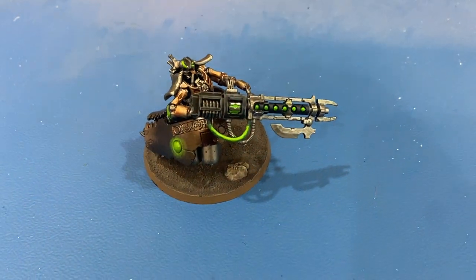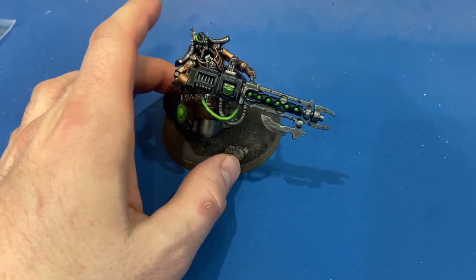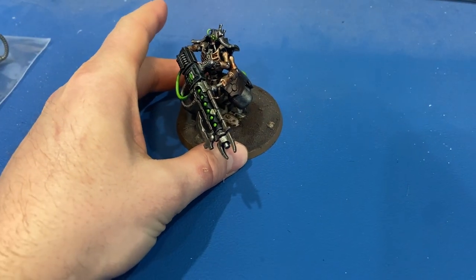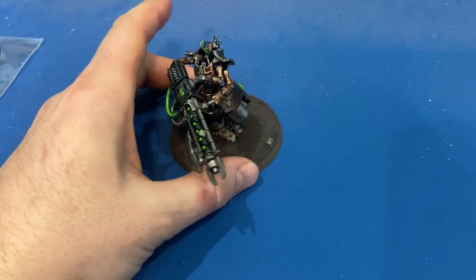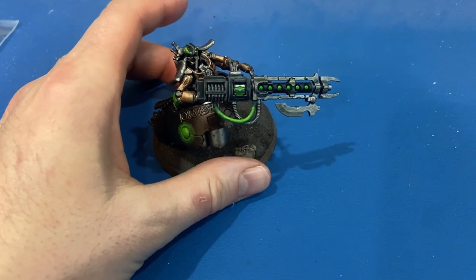Hey viewers, welcome back to the channel. Today another Warhammer video — I want to show you how we painted up the Locust Heavy Destroyer from the Necrons. This dude was fun to paint; he went pretty quick actually. The color scheme is typical of the rest of the Necrons I've been doing, so the Zarkhan Dynasty.